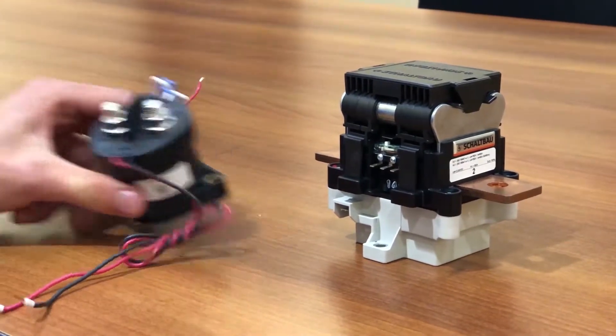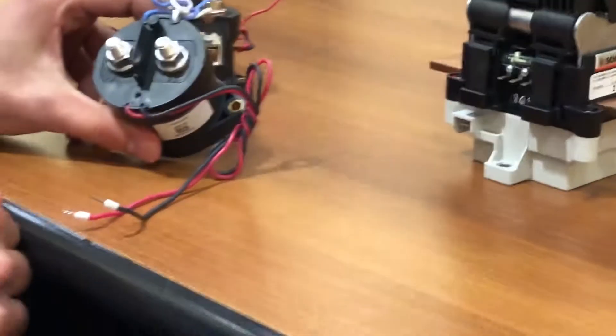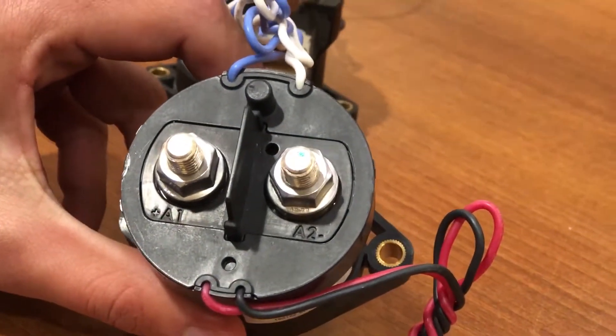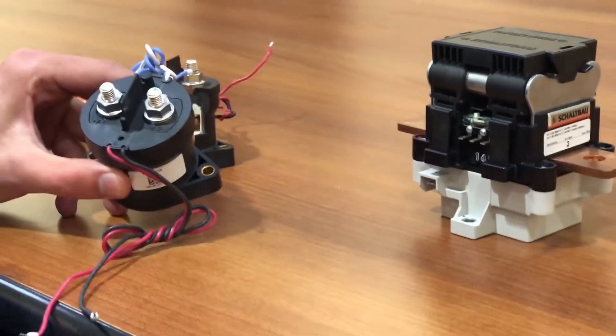With the unidirectional contactor, you can only flow current in one direction at the full ratings. If you try going in the other direction, it's actually a reduced rating and you have to work with the manufacturer to understand that limitation. The reason for this is that these contactors contain magnets inside that are used to suppress the arcs.